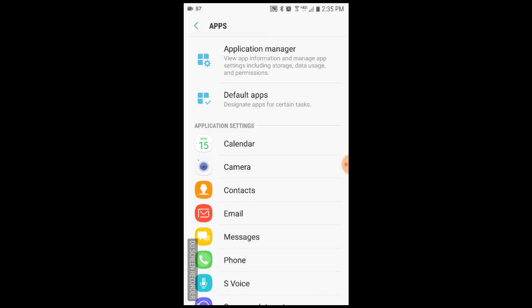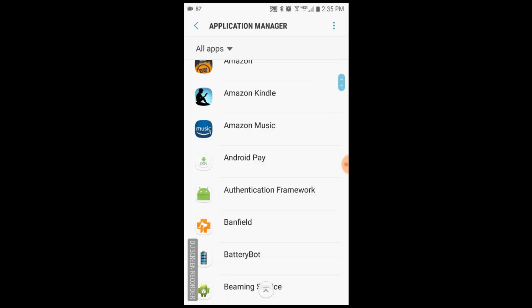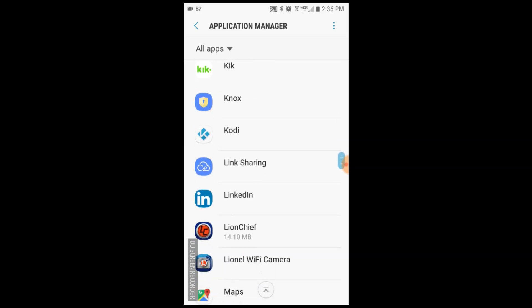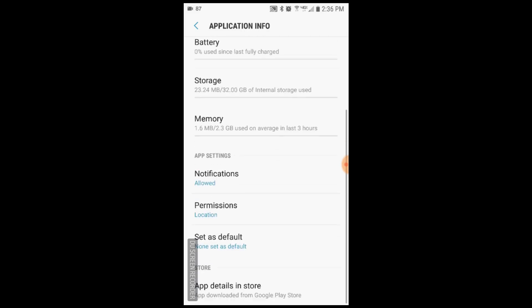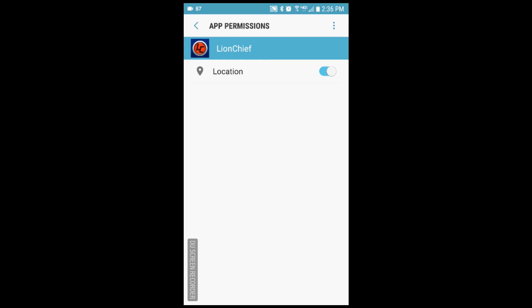Go into application manager at the top. We're going to scroll until we find the Lionel Lion Chief app — these are usually in alphabetical order, so it should be simple to find. It'll just say Lion Chief here. Now here we are at the application info page. We're going to scroll down until we get to permissions. You can see that location permissions show up. Location is currently turned on for the Lion Chief permissions. If it was turned off, you would see the icon looks like that. I'm going to go ahead and turn it back on just to make sure we can move forward.